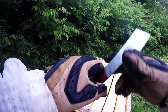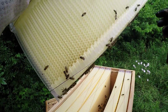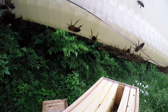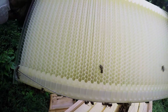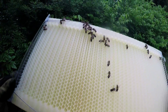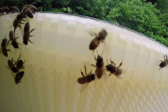Let's see if we can use our hive tool and get one of these middle ones — yes we can. Try not to roll anybody. I think they're starting to fill it in. I'm starting to see wax and stuff sealing in the bottoms — I don't know if you can see that — and they're sealing in under here too.